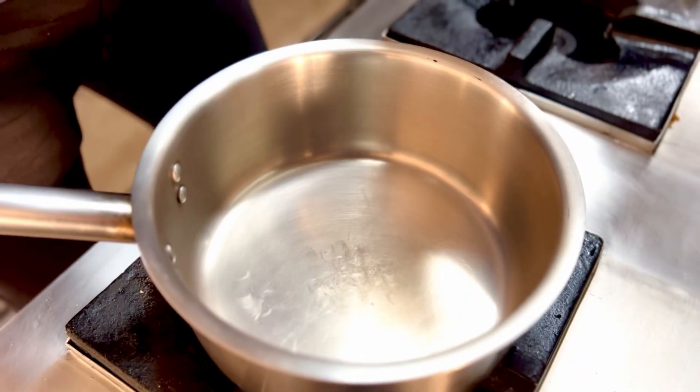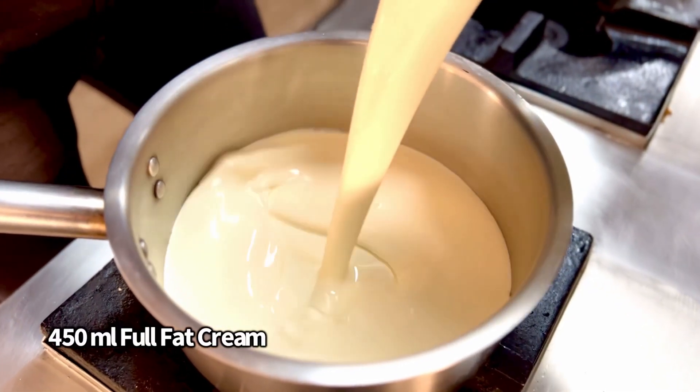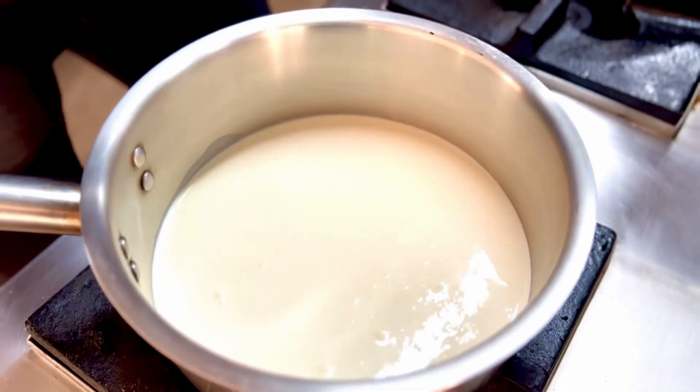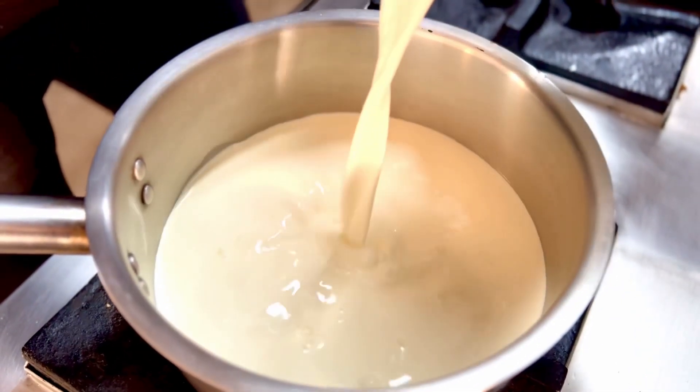Starting off, all you need to do is into a pan take about 450 ml of full fat cream along with about 120 ml of milk. You just need to get this nice and hot.